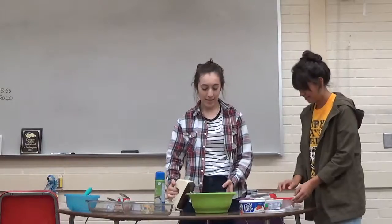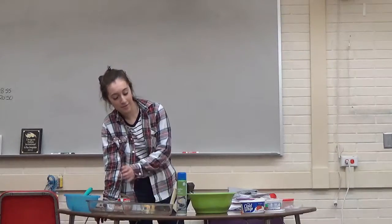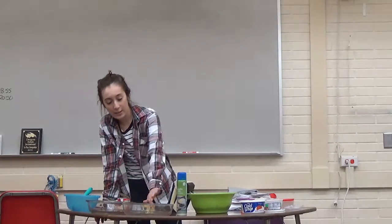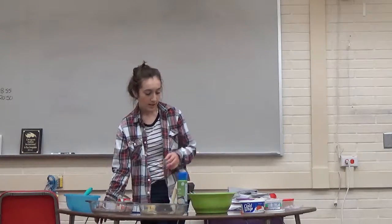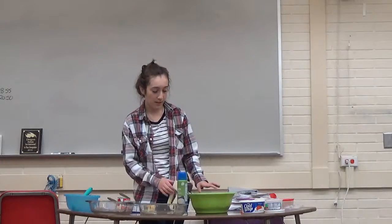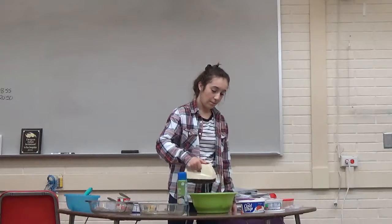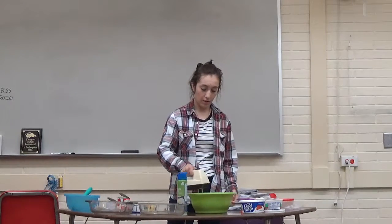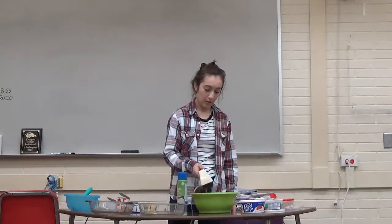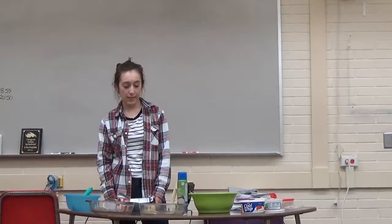When that is all mixed, preheat your oven to 350 degrees, and then spray your pans with non-stick spray. Put half of the cake batter into one of the pans and the other half into the other. Then put them in the oven for about 30 minutes.